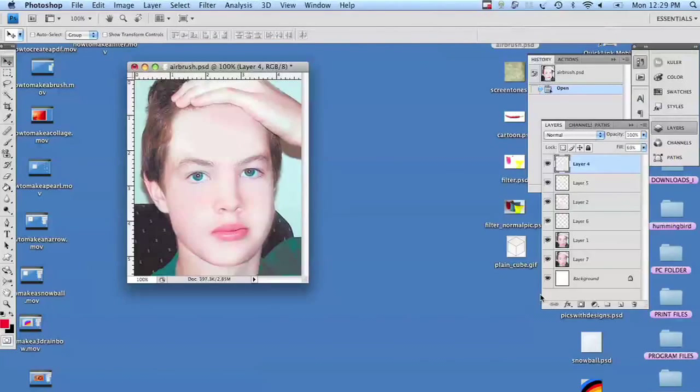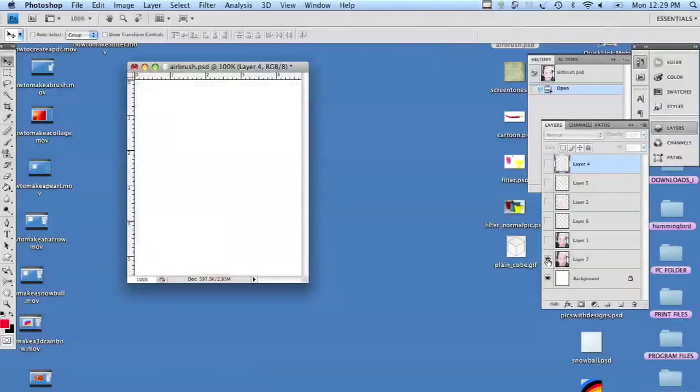Hi, this is Deb Sukovic with Dual Dot Media. Today I'm going to show you how to airbrush in Photoshop. That's the finished product. Here we have our test subject — this is how we started out.